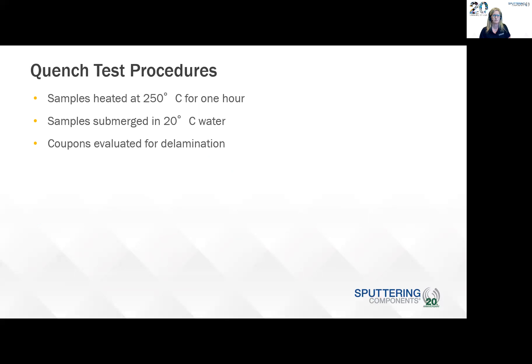For the quench test, the samples were heated at 250 degrees C for one hour and then submerged in 20 degrees C water, and the coupons were evaluated for delamination.